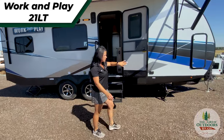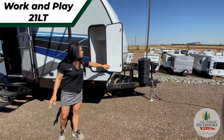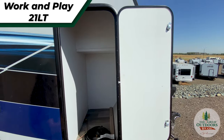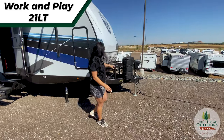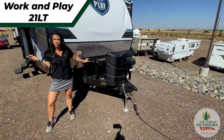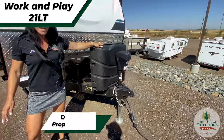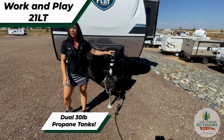A little bit about the front side. We do have a great storage compartment on the front side, perfect for adding in some lawn chairs or maybe a little patio table. On the front part of your trailer, you're going to have a rack, great for bringing your generator, two spots for batteries, your spare tire, nice dual 30 pound propane tanks, and your manual tongue jack.